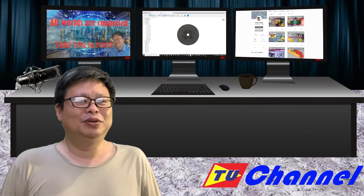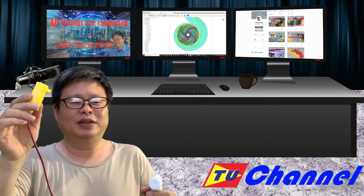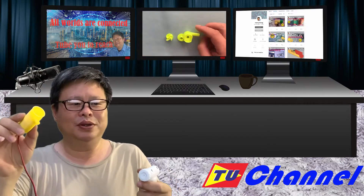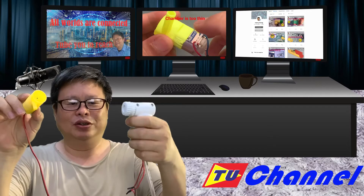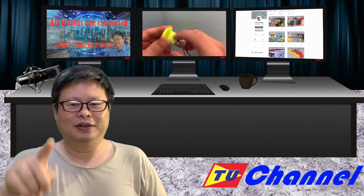Hello everyone, welcome to the channel. I am Henry. Last time I made a mini submersible water pump. What can we do with this mini water pump? I will tell you some of the applications. Stay around, let's start — Number 1.